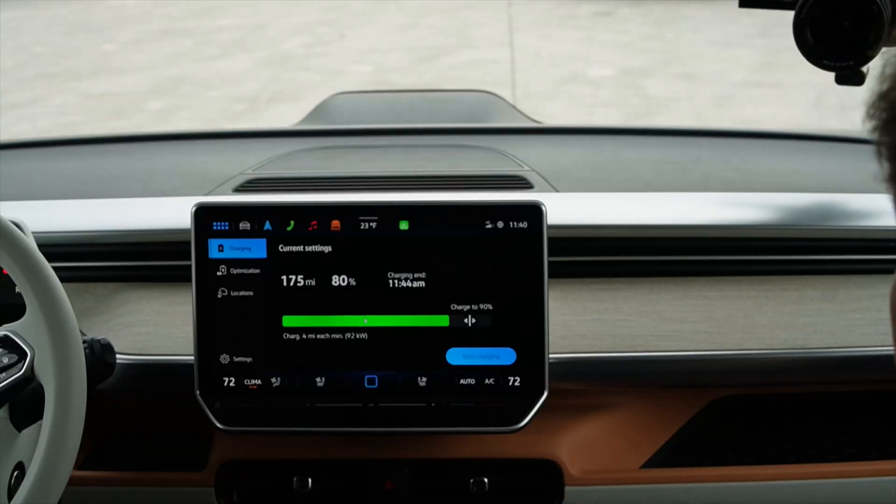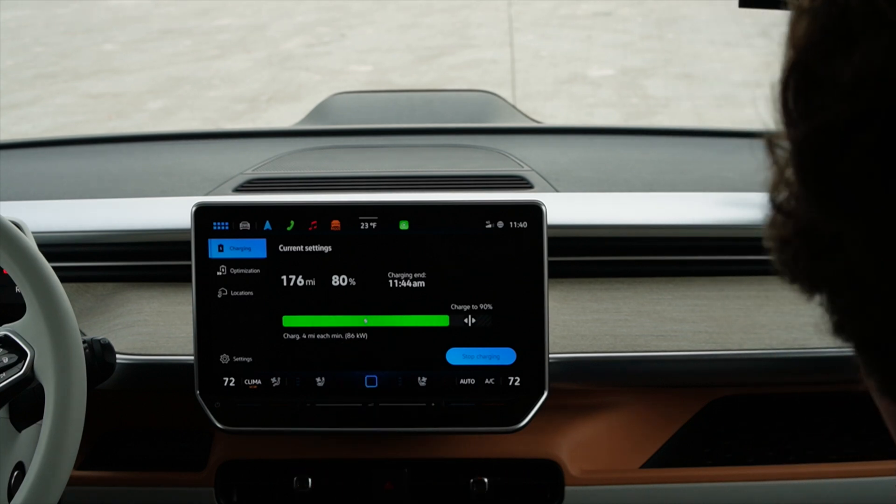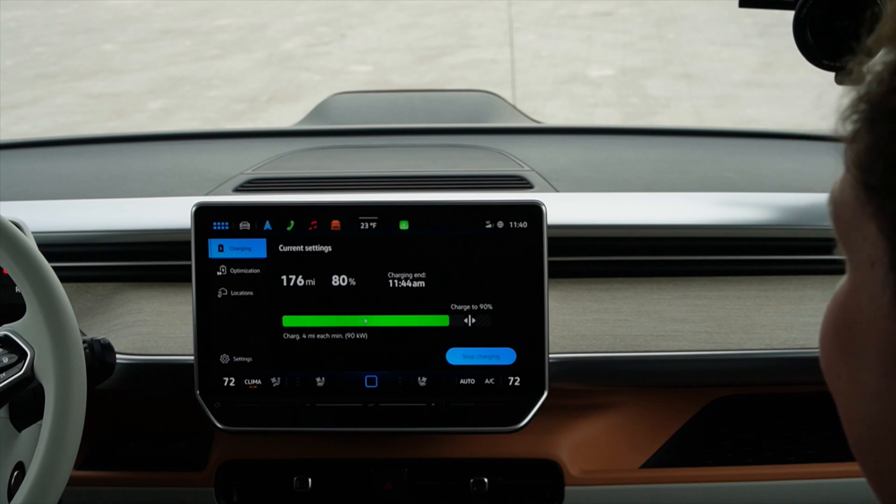We just hit 80% — how are we doing? We're at 88 kilowatts, down to about 86, going down a little. Normally when you get to 80% there's a precipitous drop in charging speed. Let's say our next charger was 160 miles away and we have 177 miles of range but want to go a little above that to be cautious. Right now after that golden 80% mark it starts to drop, but we're still doing 86 kilowatts at 81%. We'll take it up to 85% and then stop.